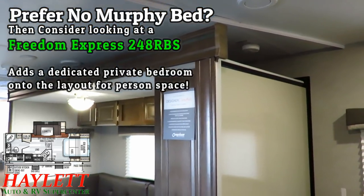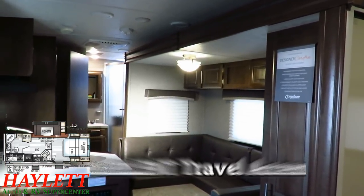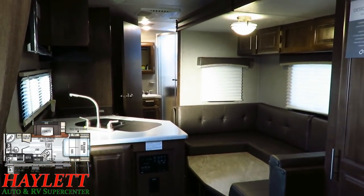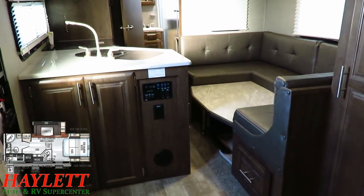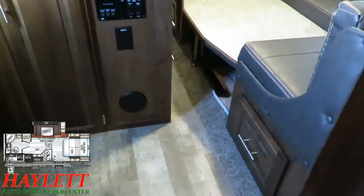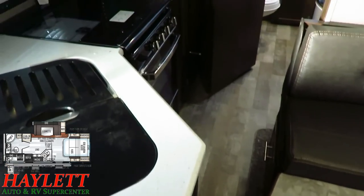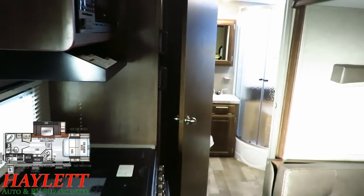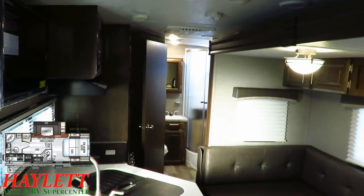One of the many excellent qualities of the 2507S Rockwood is its extremely high level of travel and storage accessibility. With this big deep slide closed, you see they've got an extra-large U-dinette and a nice big countertop. They really used their heads here — there's enough room where you can access the refrigerator, bathroom, pantry, and basically any storage cabinet you'd need without ever touching the slide-out.